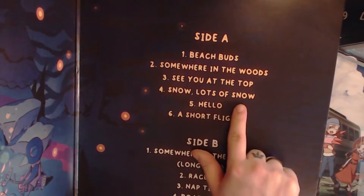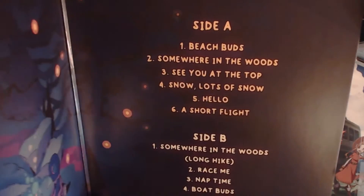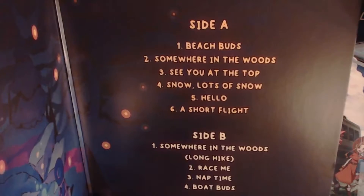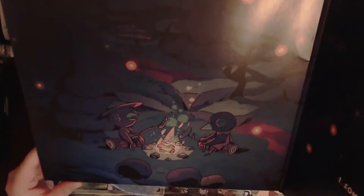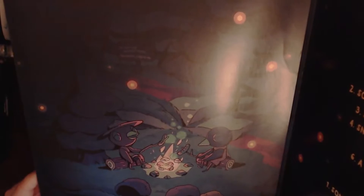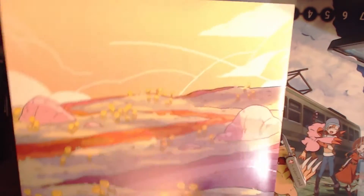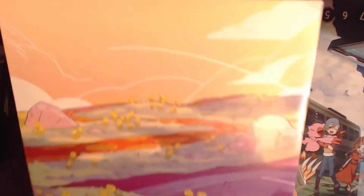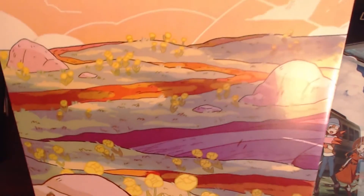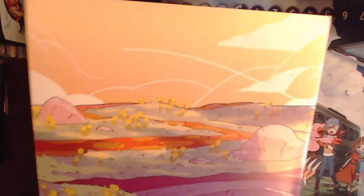Side A tracks continue: See You at the Top, Snow, Lots of Snow, Hello, and A Short Flight. For Side B we have: Somewhere in the Woods, Long Hike, Race Me, Nap Time, and Boat Buds. I'm just going to try to show you the art here — look how spectacular that is. They're roasting weenies by the fire. That is the main character, and I believe it's her aunt. And oh, really cool — it's number 305 out of 500, so there are only 500 ever made.